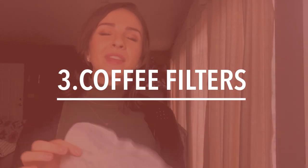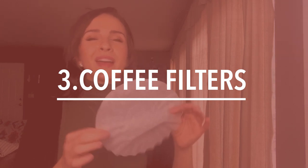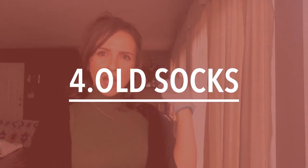The third cleaning tool: coffee filters. They filter your coffee grounds and also clean your windows and glass without leaving spots, fingerprints, or little specks of dust. They work great because they don't leave those streaks or dust spots. Use a coffee filter next time you're cleaning your windows or glass.